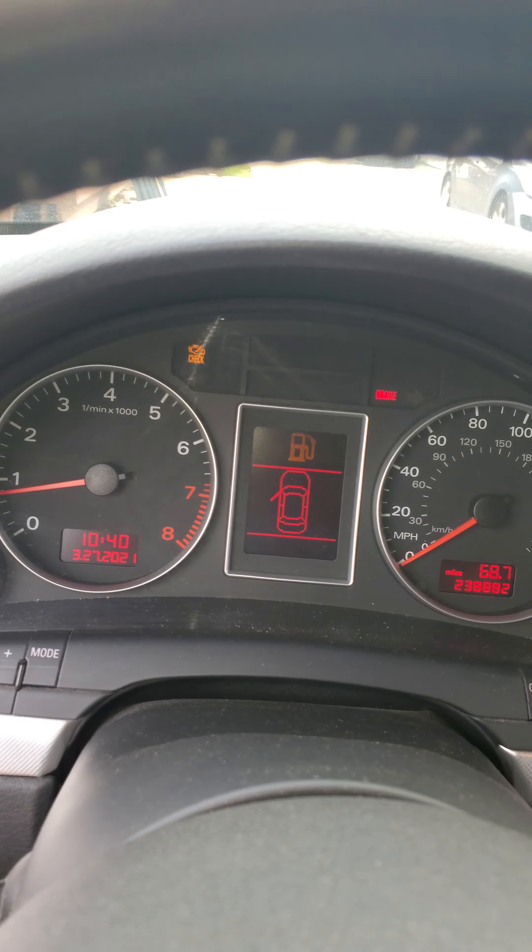Drilled and slotted rotors in the rear as well, along with Firestone airbags in the rear. You can see the soot from the RS4 injectors on the exhaust, but it's not running lean, so that's the most important thing. I have a four-inch exhaust tip with Flowmasters.